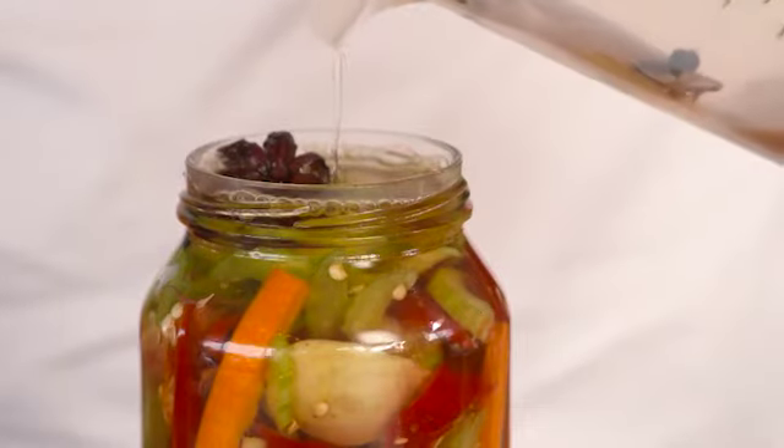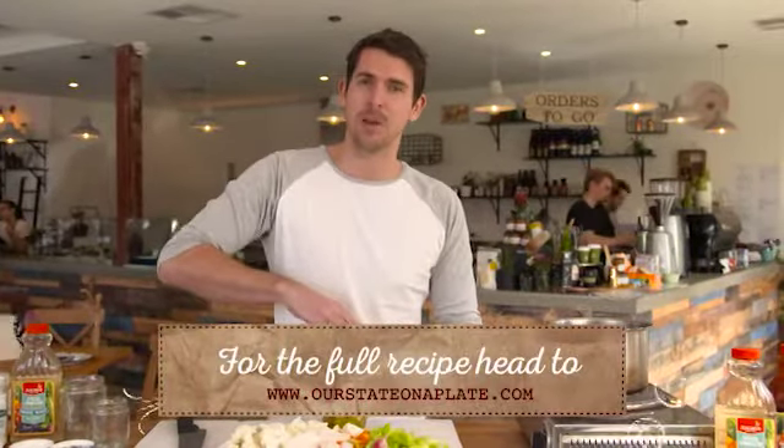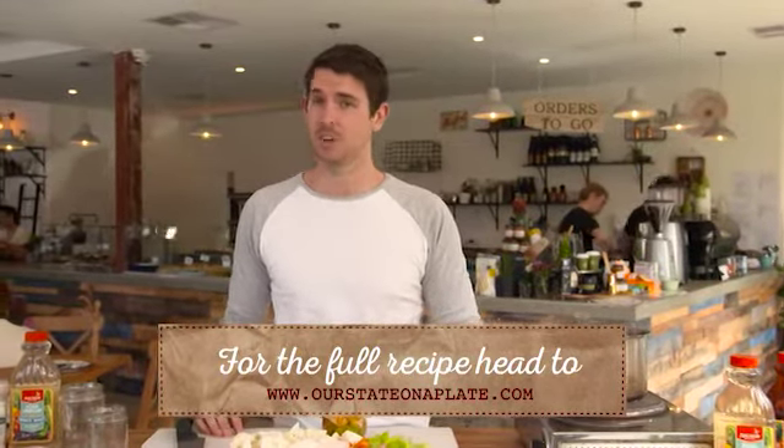And that's it. Once the pickling liquid has cooled, simply place the lid on and these will be ready in just over a week. So the next time you have leftovers in your fridge, don't throw them out — pickle them instead.